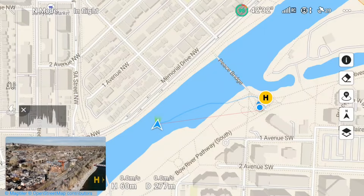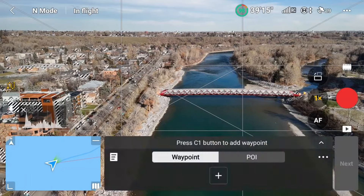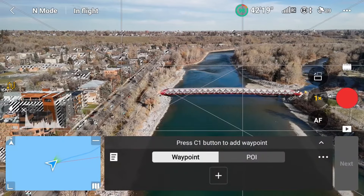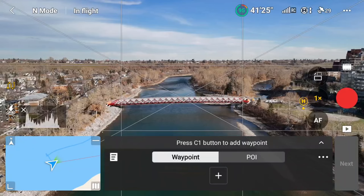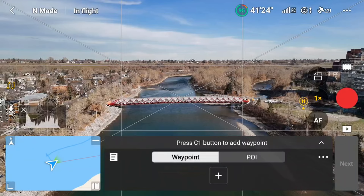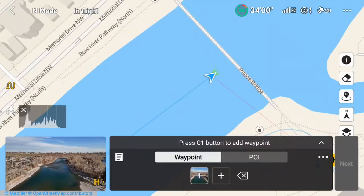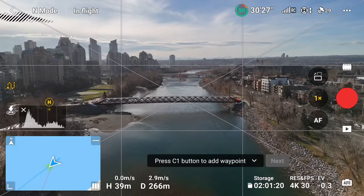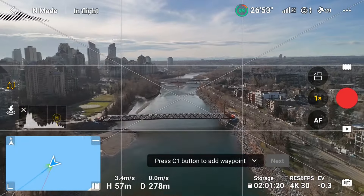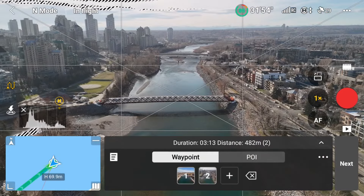I'll fly to the location I want to set up my first waypoint and tap on the waypoint icon on the left side of the screen to bring up my waypoint menu. The location and altitude of the drone is all I care about here, so I'll get the drone into position and set my first waypoint. Now I will move to the location for my next waypoint, which is also the end of the mission — I'm only worried about the location and altitude — so once I'm in position, I will tap the plus sign to add the second waypoint.